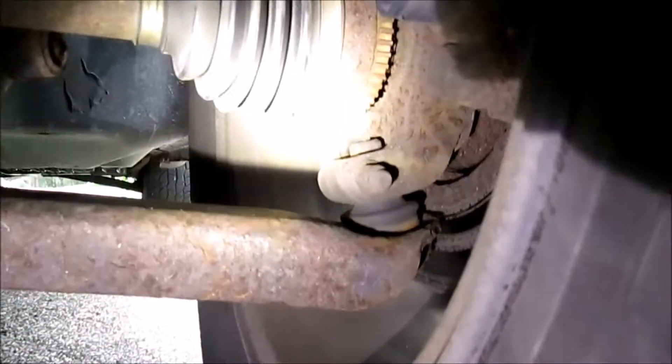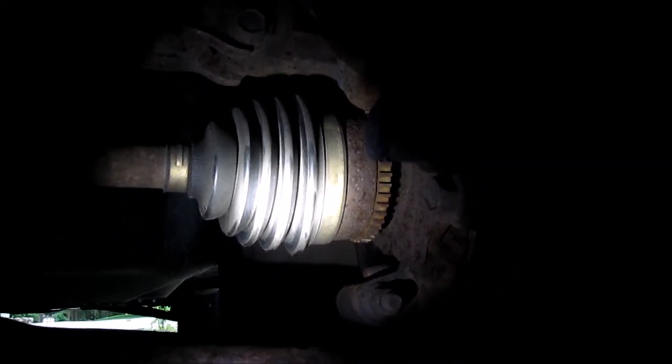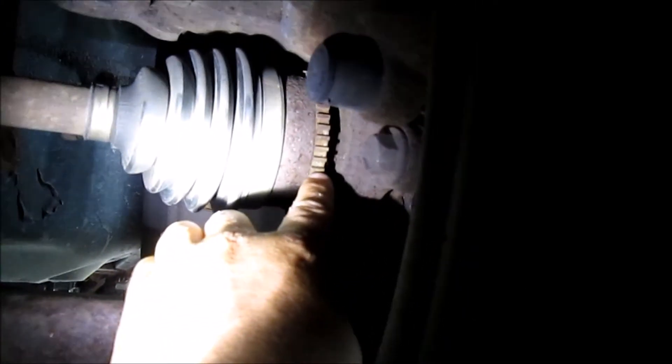So you come in here to where the CV axle is and your ABS tone ring is what I'm pointing at right now. Let me grab my flashlight and give you guys a better shot on that. If you can see right in the center of the frame, at the end — that tooth wheel — that's your ABS tone ring. And in this case, it's broken. You shouldn't be able to move it like I'm doing here right now with my finger. This will also cause your ABS light to come on and all kinds of weird issues. This is a pretty common issue on the Escapes.